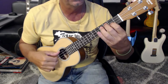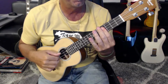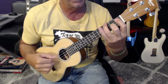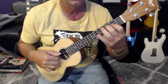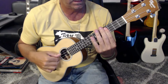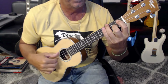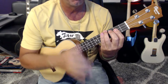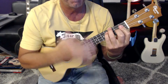And then we're at the verse. Repeat. Re-chorus.